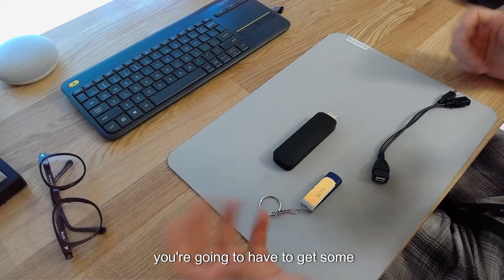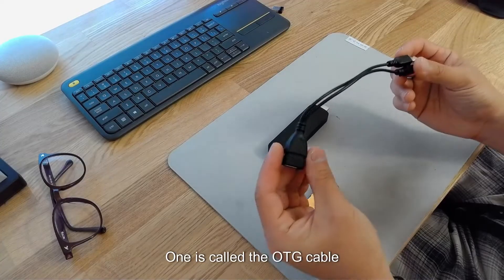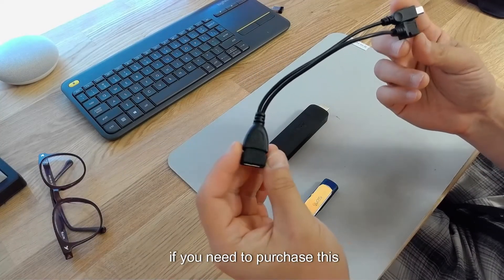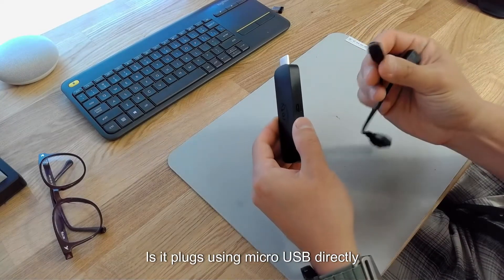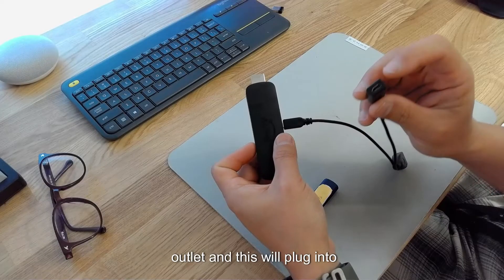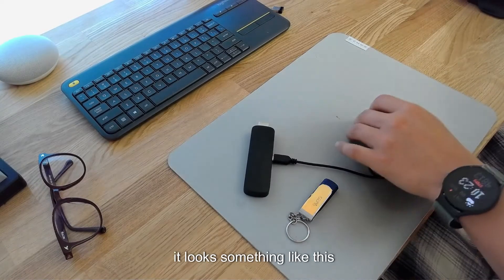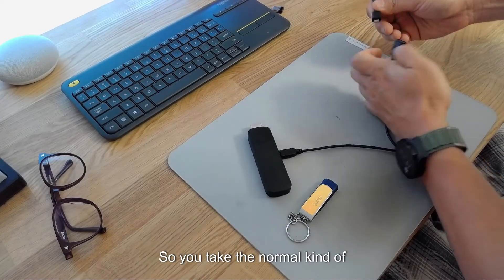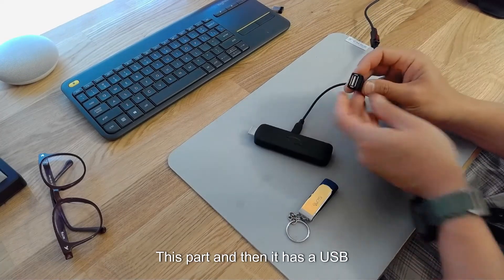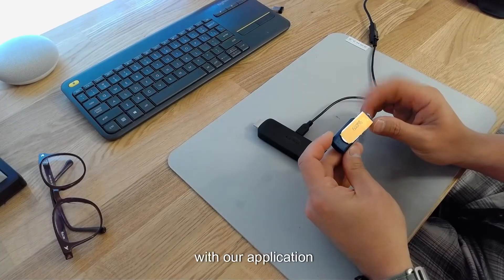To install our application, you're going to have to get some prerequisite material first. You need your Fire Stick, and then two additional things. One is called the OTG cable — you can purchase this off Amazon for about five bucks for a two-pack. This cable plugs via micro-USB directly into the Amazon Fire Stick, and then there's another micro-USB outlet that plugs into the normal wall adapter that came with the Fire Stick. It has a USB female port, and into that you'll plug the USB that is preloaded with our application.